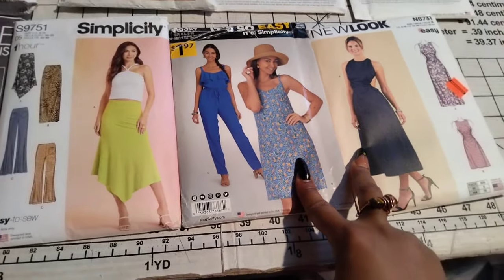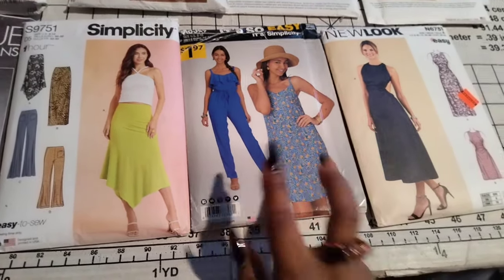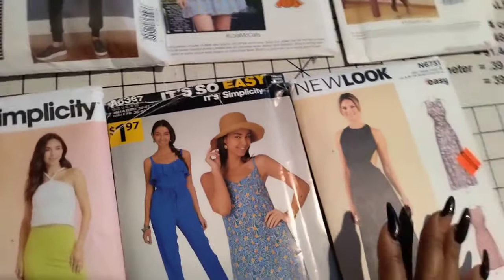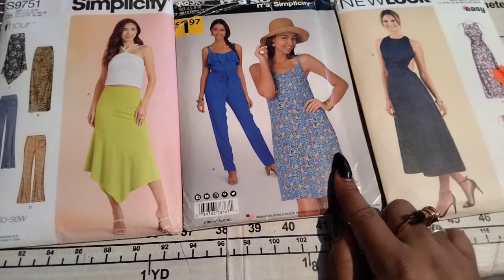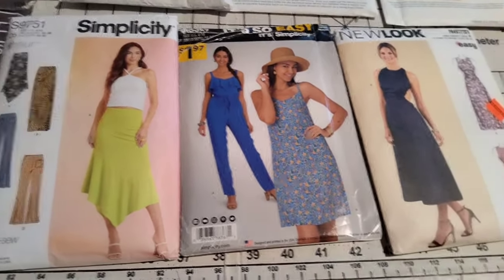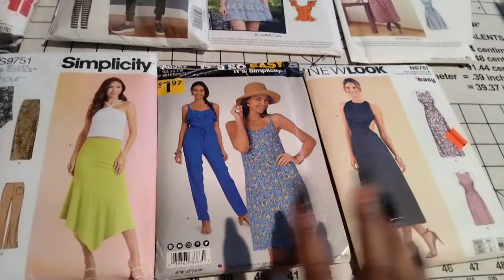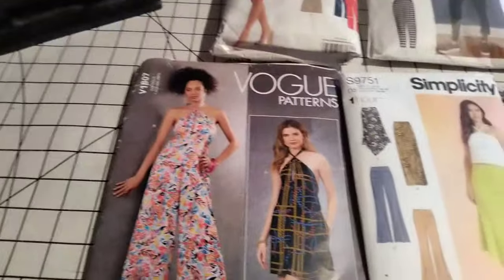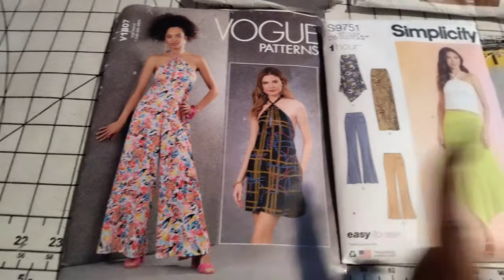These two I'm probably going to make out of the same fabric as well. I haven't chosen the fabric yet — maybe I'll do black, maybe a whole black collection. I do have some black rayon challis that I think will look really nice and flowy for these two looks, and I think rayon challis would also look good for this Vogue look as well.